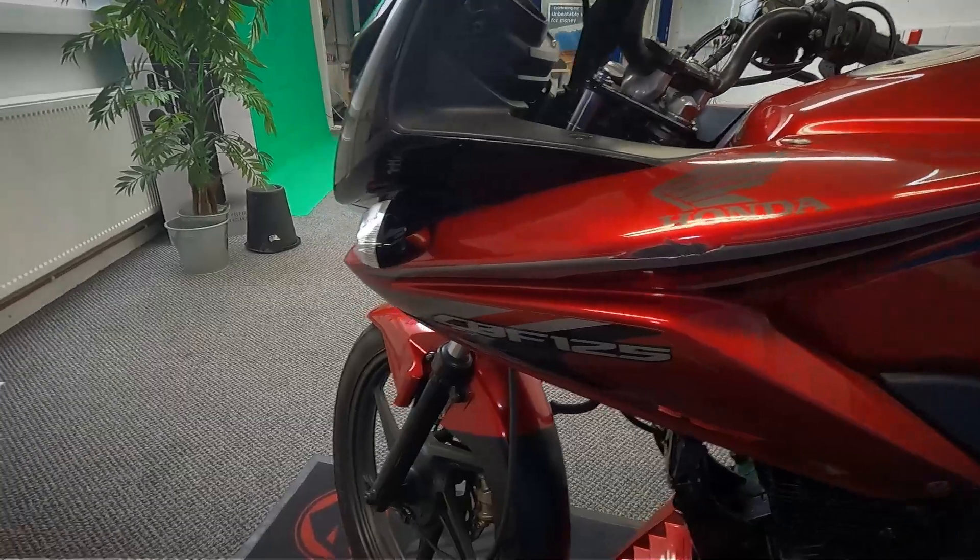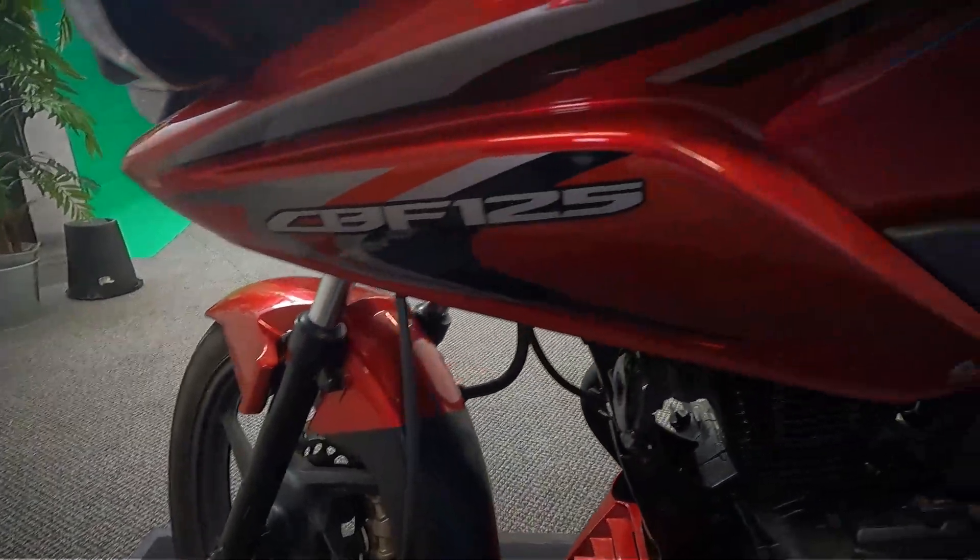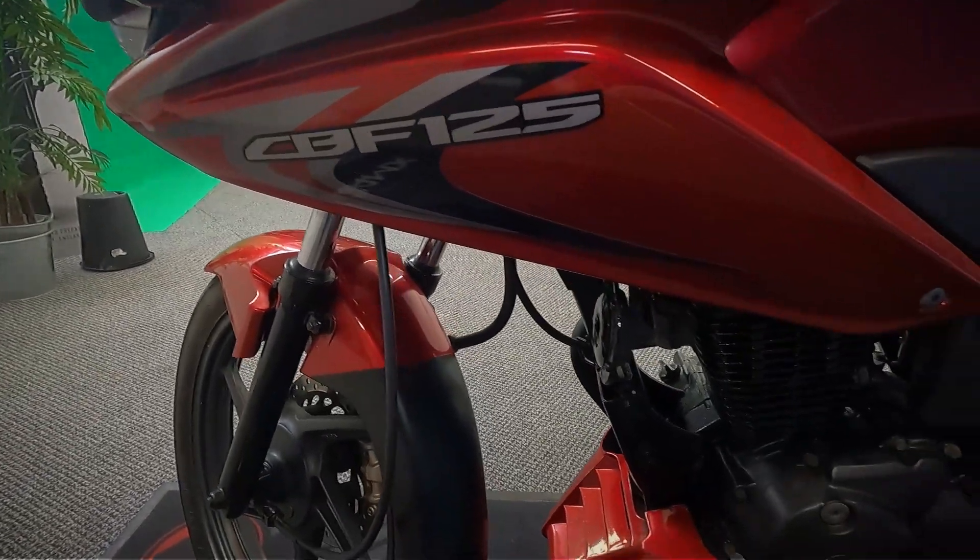We'll get a good look at all the plastics on this left-hand side. As you can see, it's got a bit of a scuff there on the top part of the plastic.